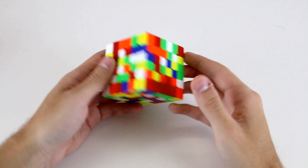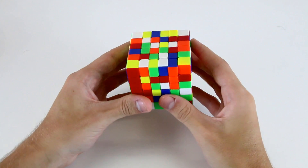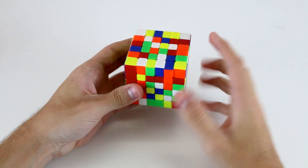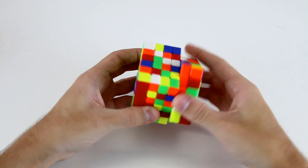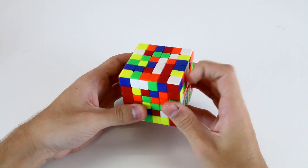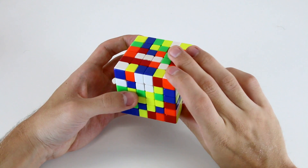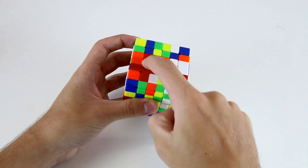Let's start out by solving the white center first, just for the sake of simplicity. What I'm going to do first is build a 1x4 bar on the top here. I notice that I've got this inner center as well as this one, and if I move this one up here then I can also use this one to create this 1x3 bar. Now I need to look for another centerpiece which goes right here, and I can use this one. By doing U' F wide R like that I can get this 1x4 line.